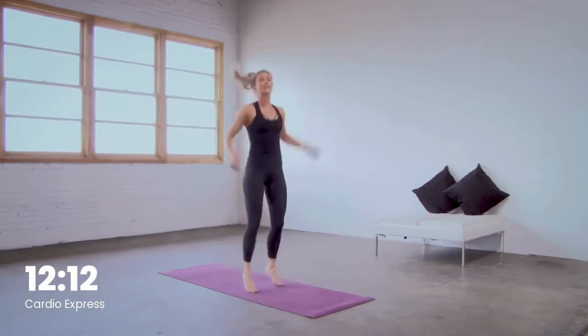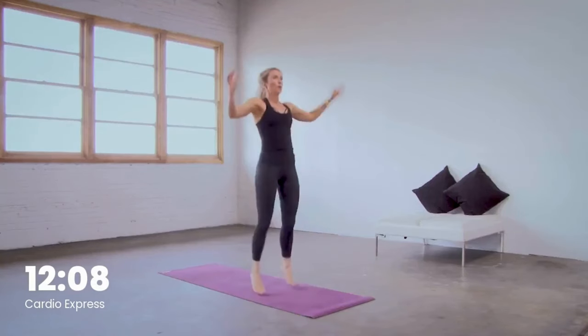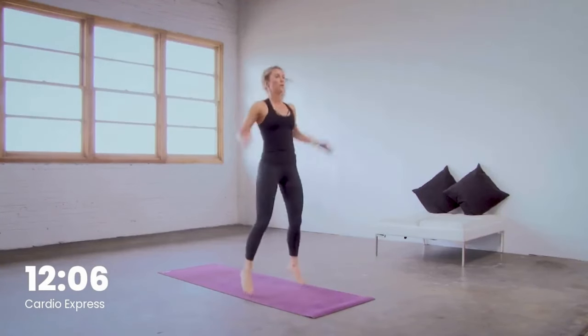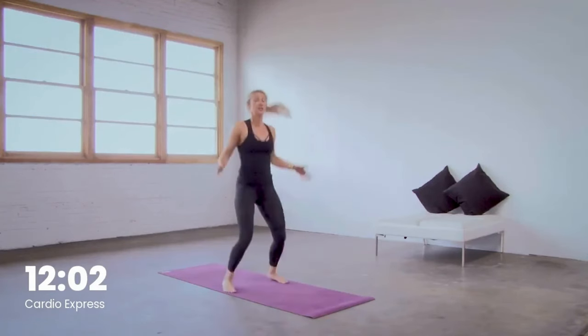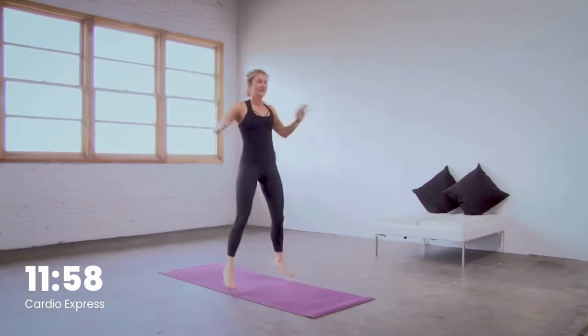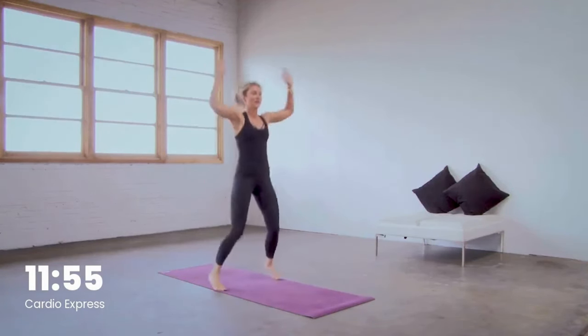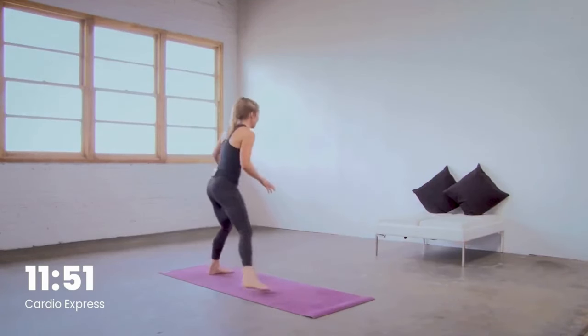Close your eyes, reset. You got this — keep breathing, keep that body moving. Nice, team, way to work. Ten more seconds here, then we got those skaters to the left. In five, four, three, two — to the left in one.